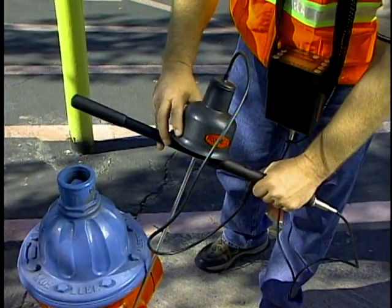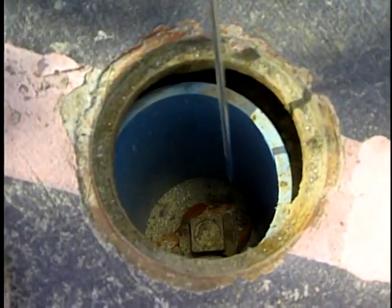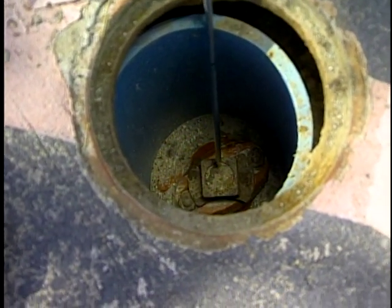Leak sounds may be heard at different locations, such as hydrants, meter pits, valves, surface of ground, and underground.